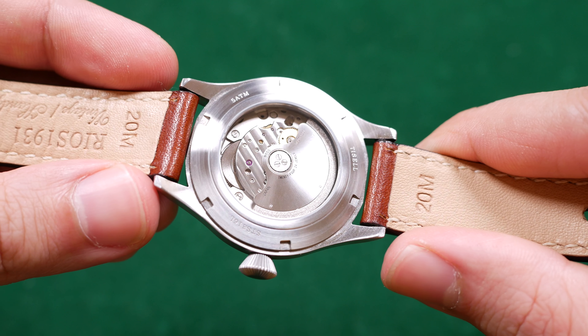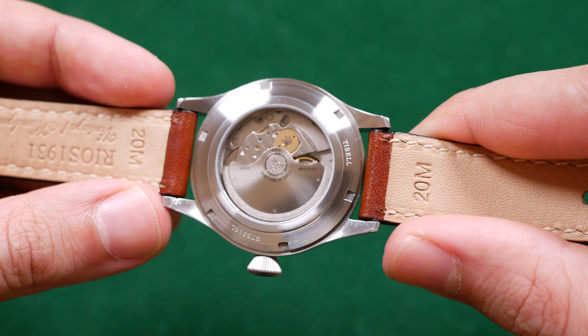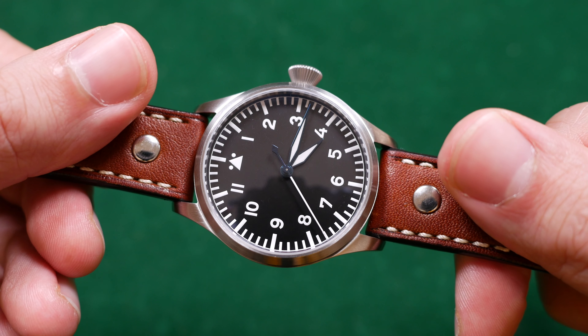My first good note is actually about the Miyota 9015 movement inside of this watch. It has a 40 hour power reserve, hacking, hand winding — all of the niceties you'd expect from a modern movement — as well as a 28,800 beats per hour beat rate, so it's going to have a very nice sweep when you go to look at it. You can get a good look at that movement through the display case back, and it's held up quite admirably in day-to-day use, keeping great time.